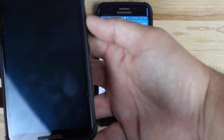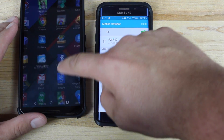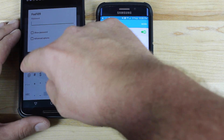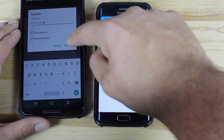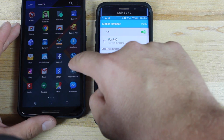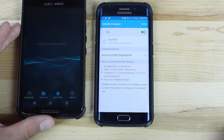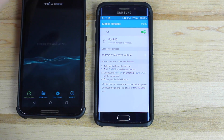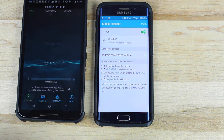I'll go ahead on a second device here and connect so you guys can see that it is actually tethering. We'll connect to FoxFi, put in my password — 1, 2, 3, 4, 5, 6, 7, 8, 9 — and go ahead and connect. Now that we're connected, I'm going to run a speed test. It's not going to be very fast because we're on the bottom level of my house. You can see that we're on 4G, but just to show you guys that it is working, go ahead and run our test.